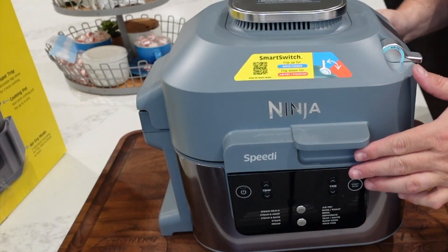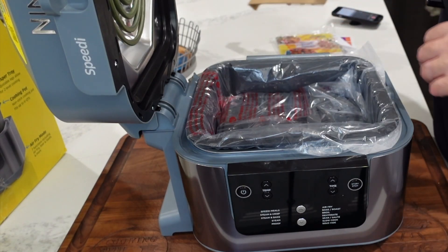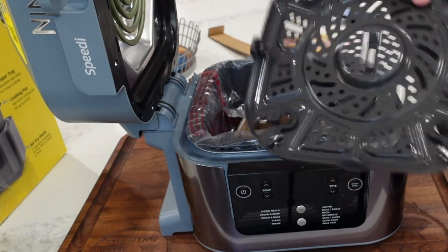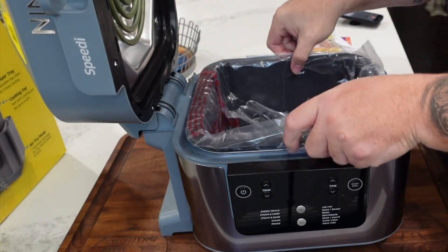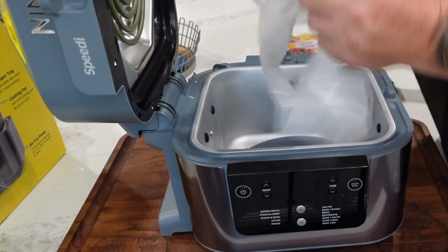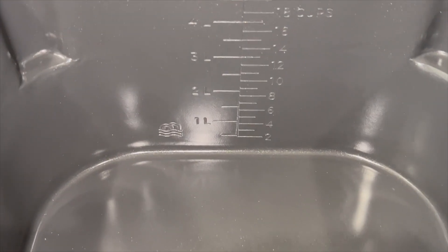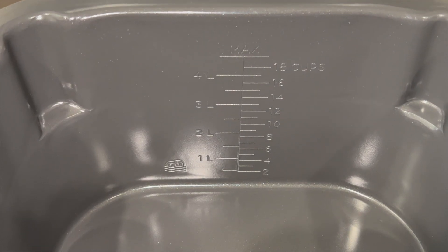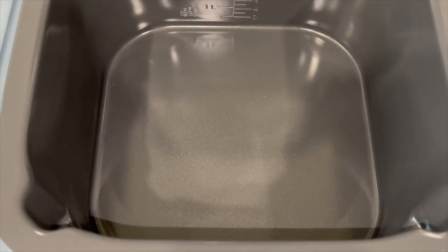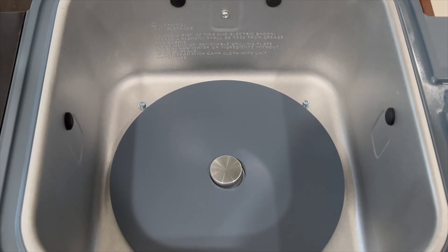All right, we've got it open. There's the easy-lift lid. Pulling out the plastic — we've got our multi-function crisper tray. We have our cooking pot that goes inside; this is a six-quart pot. You can see it's measured out on the side with etched markings showing the max fill level and cup measurements.